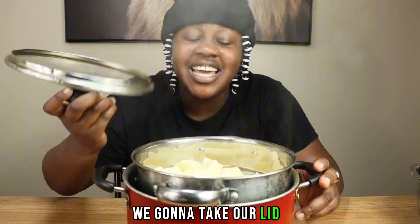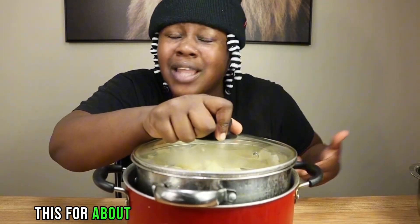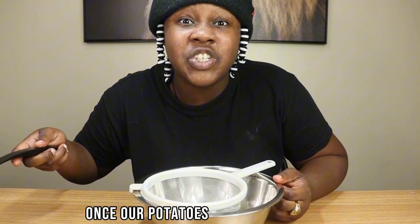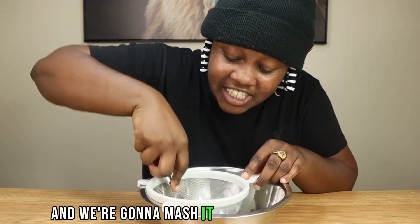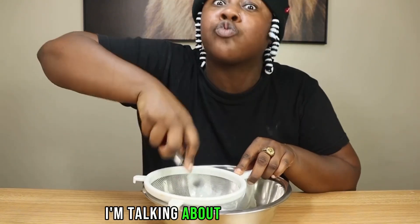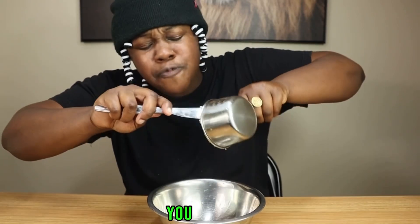When we put our potatoes in here, the potatoes are not going to touch the water — it's only going to steam. We're going to take our potatoes and add it to our steamer. We're going to take our lid and add it on top of the pot so that steam won't get out. We're going to cook this for about 30 minutes or until it gets soft. Once our potatoes are done cooking, we're going to put it inside our strainer. Then we're going to take our fork and mash it through the strainer — we want these potatoes really mashed. Take one cup of mashed potatoes and add it to that bowl.